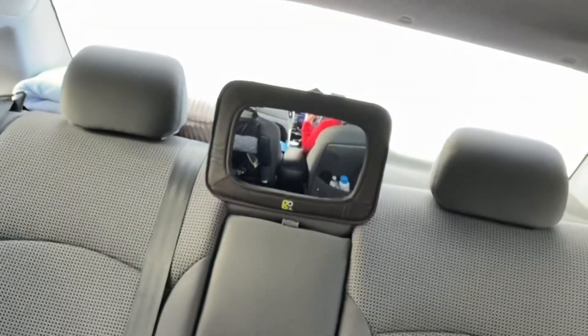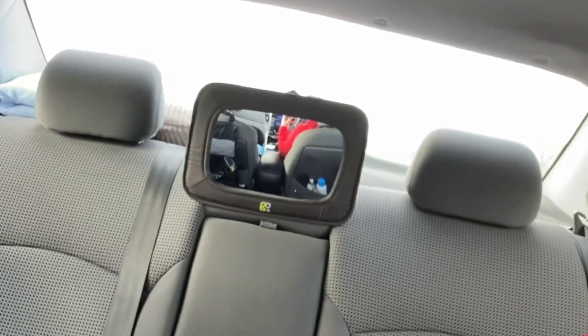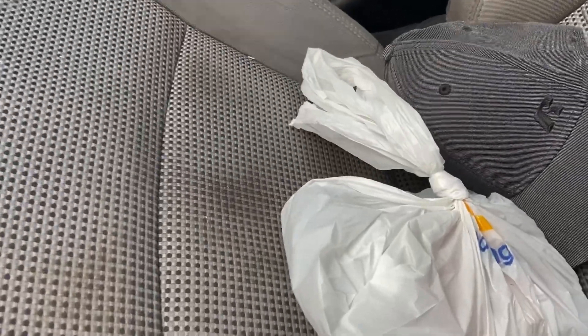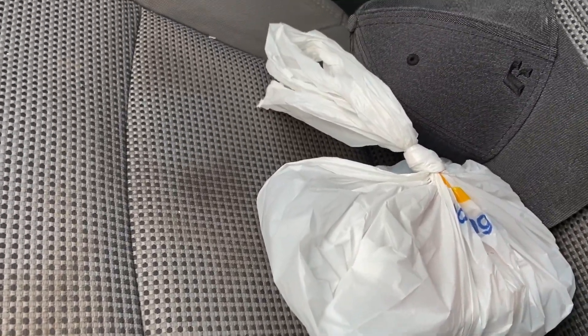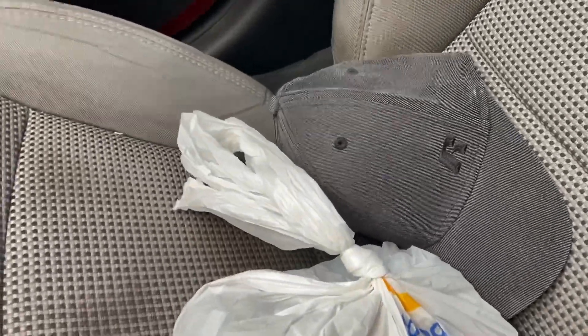I'm going to point the camera to the back again to show you that mirror. I also have a sack down here with some stuff in it, and I'm going to video it at different speeds. Hopefully the sack will start bouncing as I get up to speed. The seat's really shaking — you can see that sack shaking.